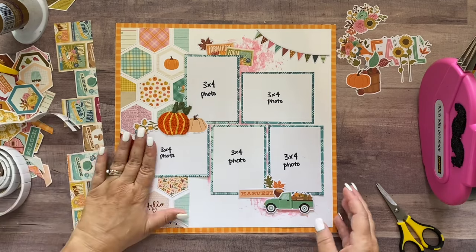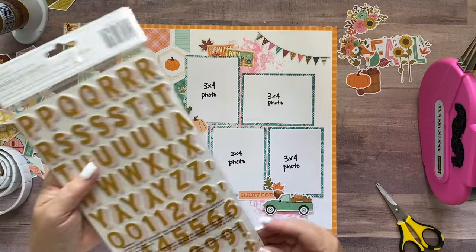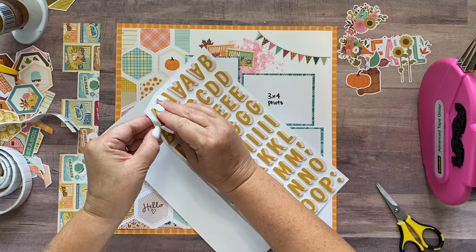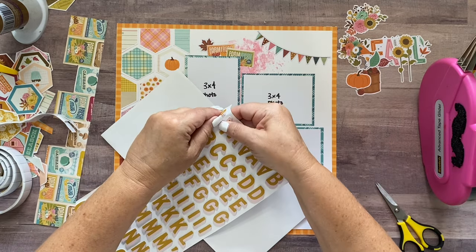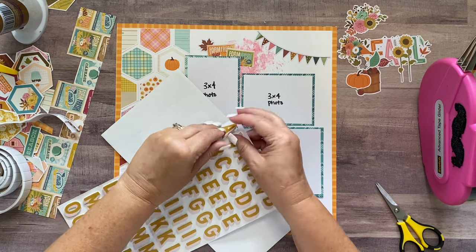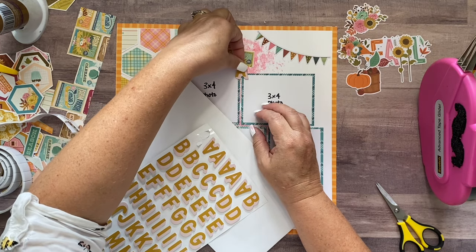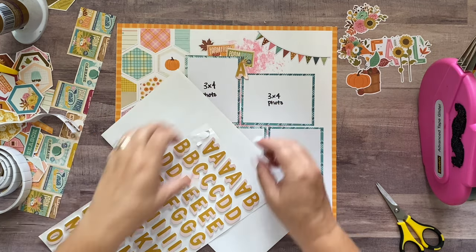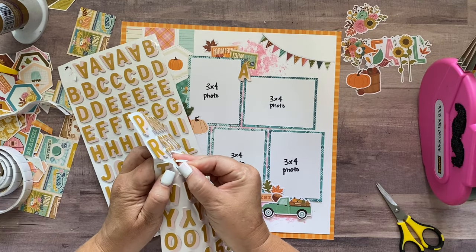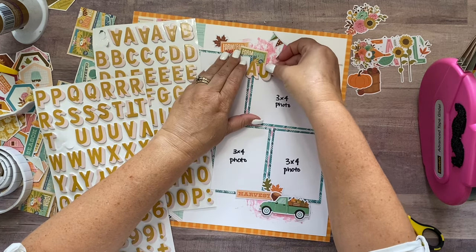I'll add the title 'Autumn' here and go ahead and do that off camera. These thickers are a little tricky — they want to stick to the backing so you're really going to have to peel them off carefully. I'm not sure why they're giving me that many problems; usually I don't get issues like that with thickers. These are just really sticky so you've just got to peel them off carefully.